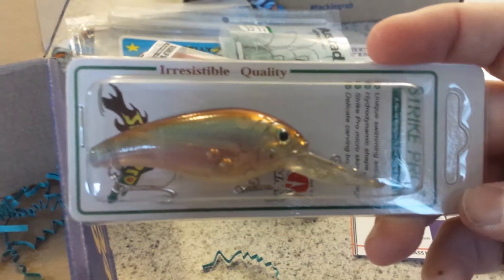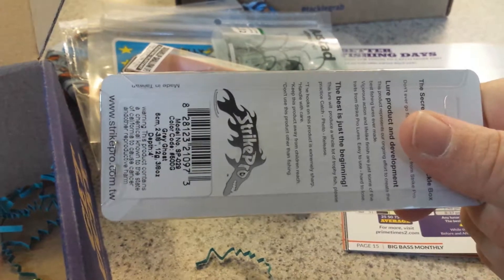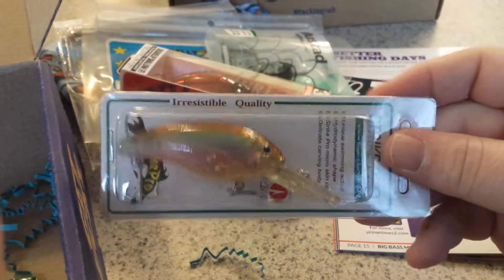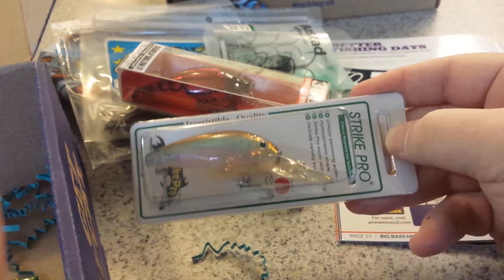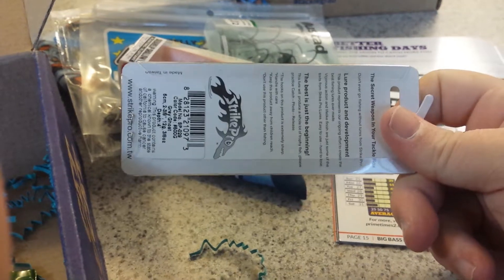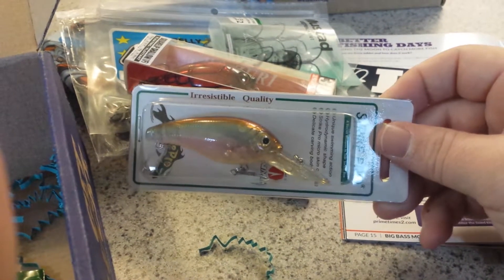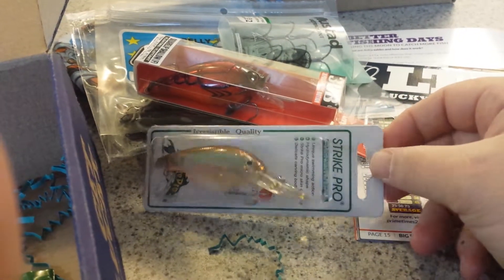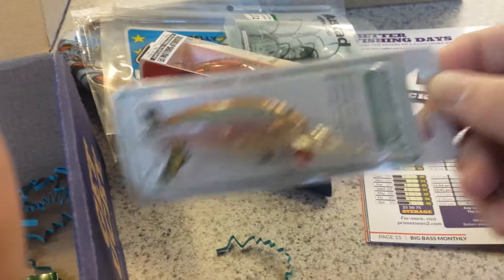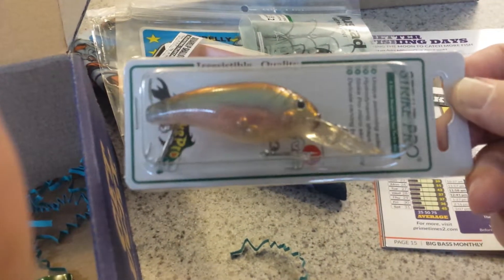And then there's the Strike Pro — gray ghost color, goes to a depth of 4 feet. The model number on this was SP-029, which was different than what they show in the magazine. The book shows a Cranky Deep Diver that goes to 12 feet with a totally different model number. I looked this one up and it was like a Juro Lure. Other unboxing videos also got different ones, but they were all valued the same at $7.99. You can see the little ball bearings that rattle around inside and the long bill on the front.